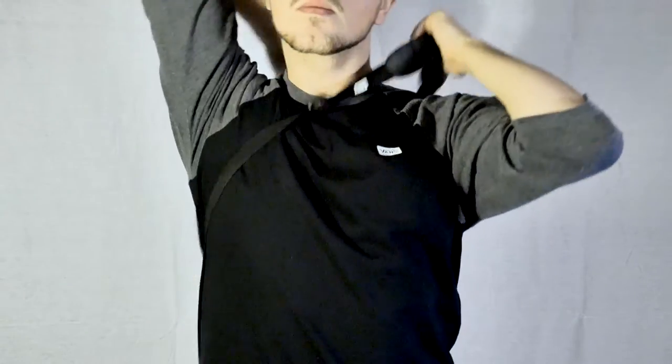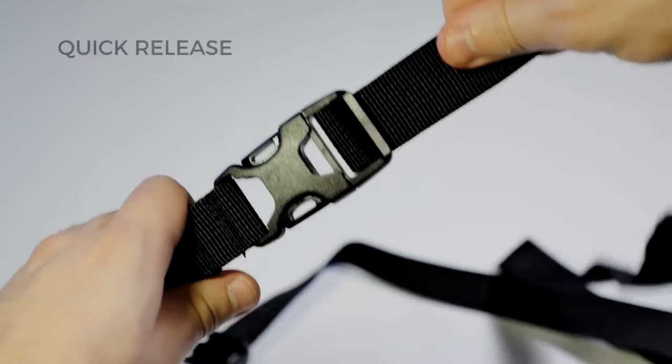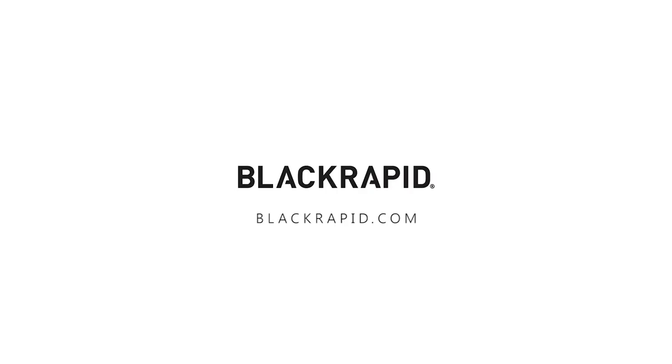As well as orange, the Cross Shot also comes in black and features a quick release clip on the rear of the strap. So that was a look at how to set up the Cross Shot. Visit blackrapid.com for more information.